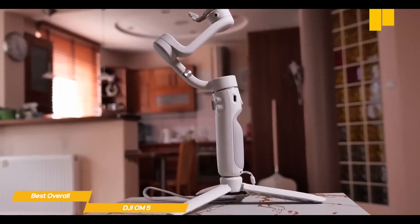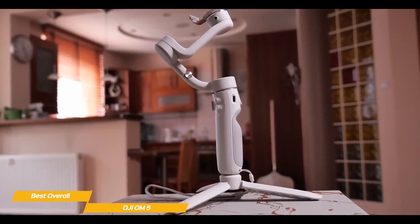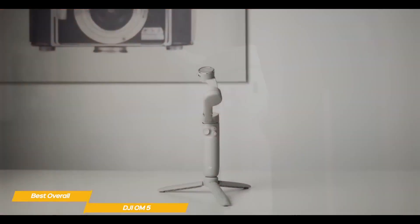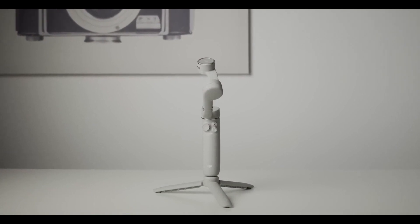If a gimbal with all the features that made the DJI OM4 great, along with the addition of a built-in selfie stick and a host of new enhancements sounds interesting, the DJI OM5 is an excellent choice for you. With its refined design, this gimbal is lighter and takes up less room when stowed.